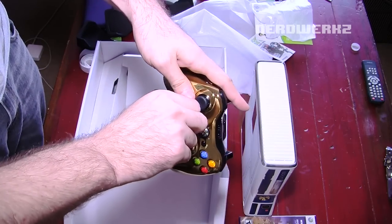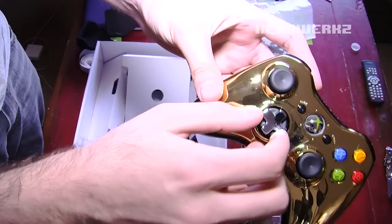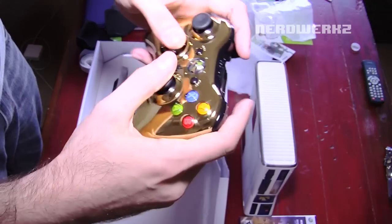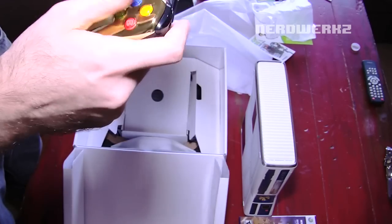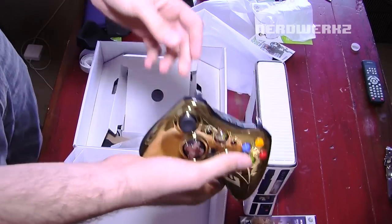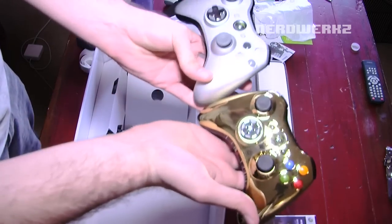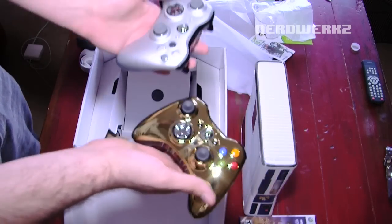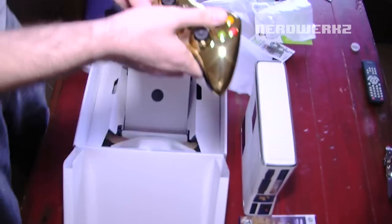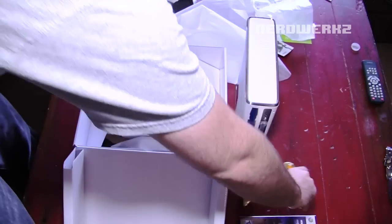So the D-pad does actually twist — it's one of the twisty ones, so you twist it down and up. I don't think it's any lighter than the other controllers or any smaller. Yeah, it's the same size, same weight, so that's pretty good. That's pretty bad-ass.